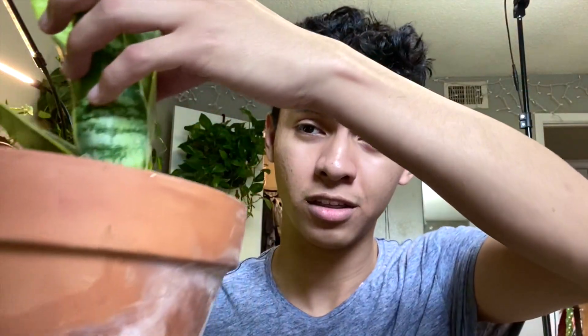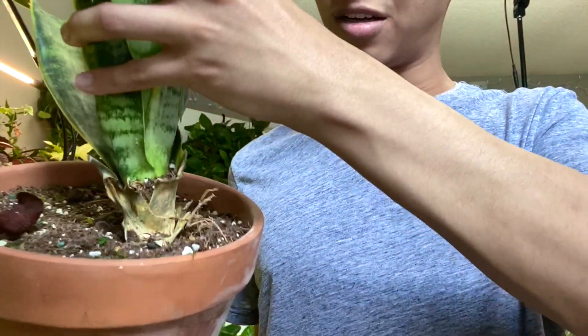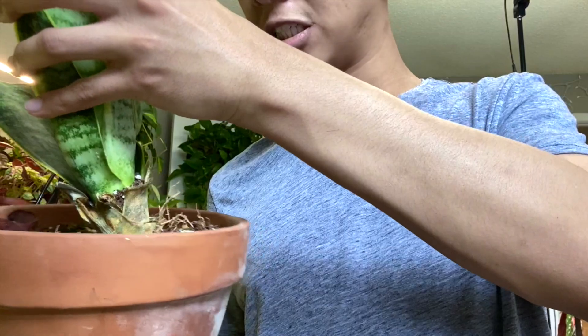Oh my god, let me show you what's going on. I'm gonna inspect this plant and see if it has root rot. I'm gonna put my plants outside, especially my fern because it needs humidity and it does a lot better outside. I've been in quarantine for like five days and I'm going a little bit crazy. I need to go plant shopping so bad.